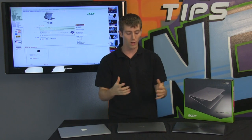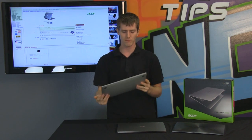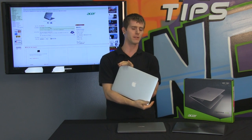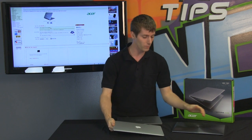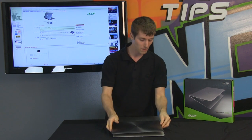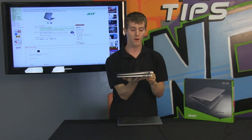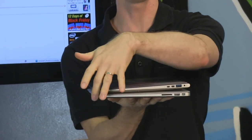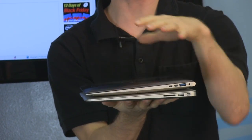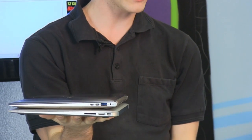Let's start with the overall form factor of these three ultrabooks. Ultrabook is what Intel is calling this category — I don't think Apple's really on board with that, but who asked them anyway. The MacBook Air and the Asus ZenBook are for all intents and purposes pretty much the same form factor. You can see they are very similar — they have a wide back and taper at the end. The ZenBook is slightly lighter than the MacBook Air but very similar in shape.